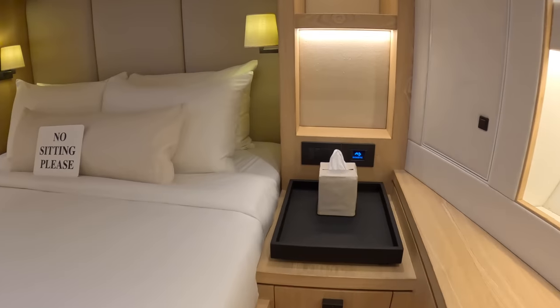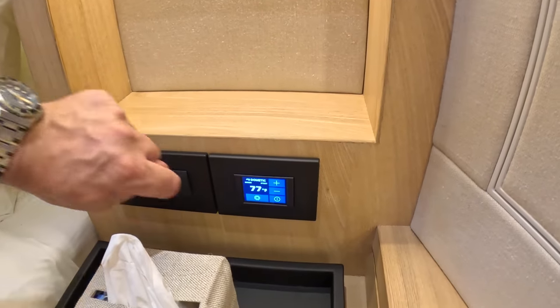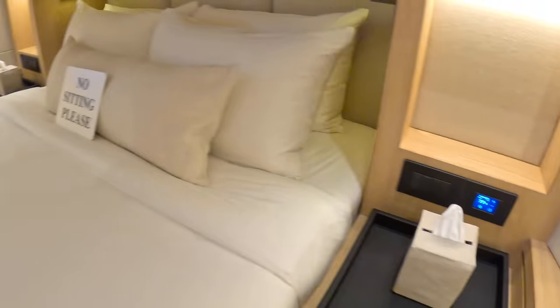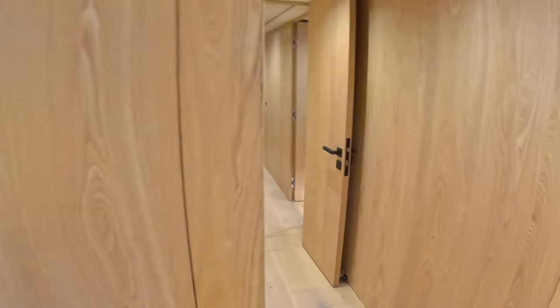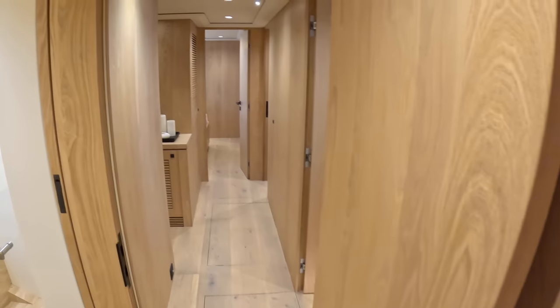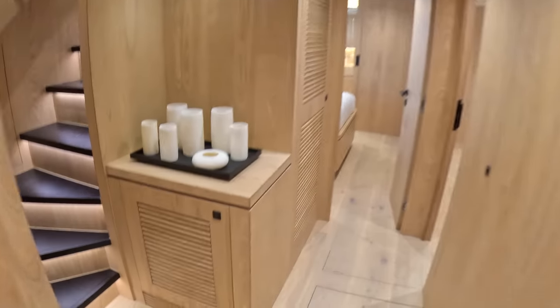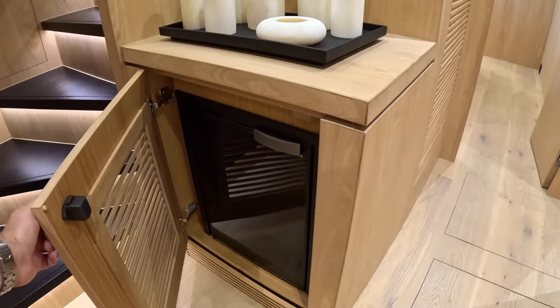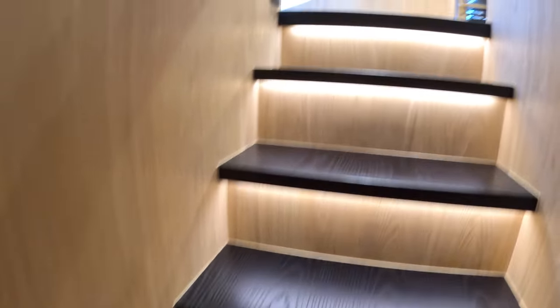These little controls — these little Dometic units — are the air conditioning controls. Hanging lockers as usual, the sort of stuff you'd expect in a yacht of this calibre. You get a sense of the size when you walk back down through here. There's a little fridge down there as well, so keep drinks cool for people if they want to grab one. Alright, that's the lower deck.